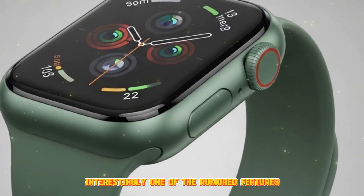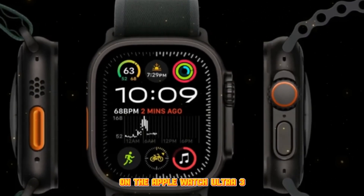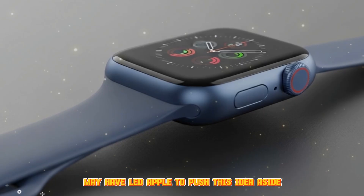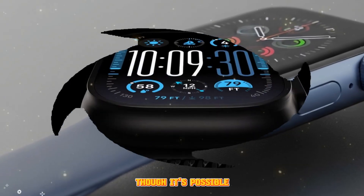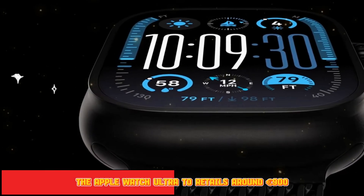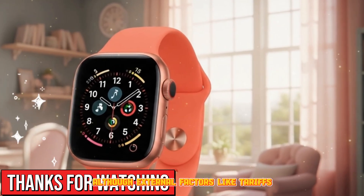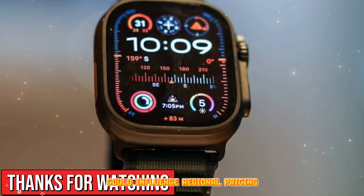One rumored feature that appears to have been shelved was the inclusion of a built-in camera on the Apple Watch Ultra 3. Although ambitious, practical challenges and privacy concerns may have led Apple to push this idea aside, at least for now. There's also no concrete information yet about additional color options, though Apple may introduce new finishes to keep the lineup fresh. As of now, the Apple Watch Ultra retails around €900, and given Apple's usual pricing strategy, the Ultra 3 will likely launch at a similar price point, though tariffs, inflation, and global supply chain shifts could influence regional pricing.